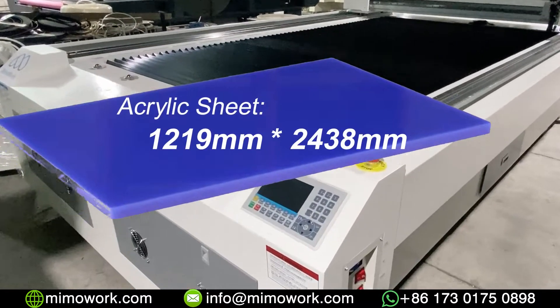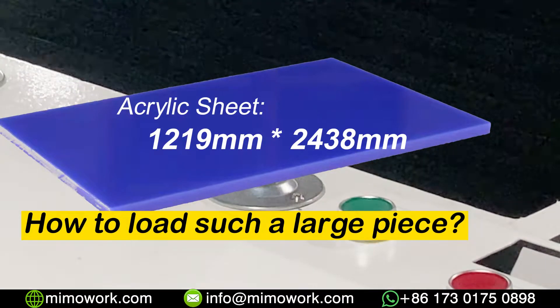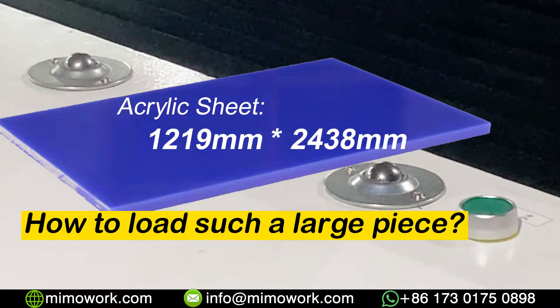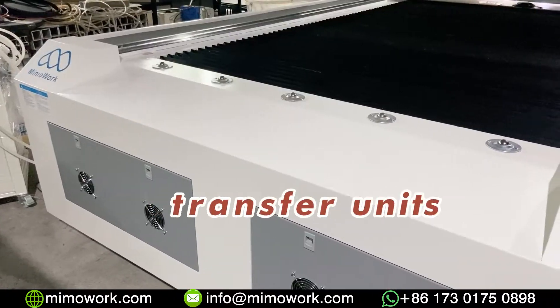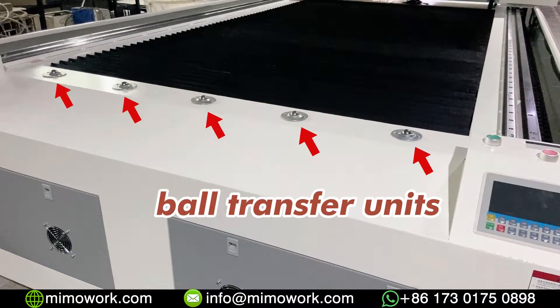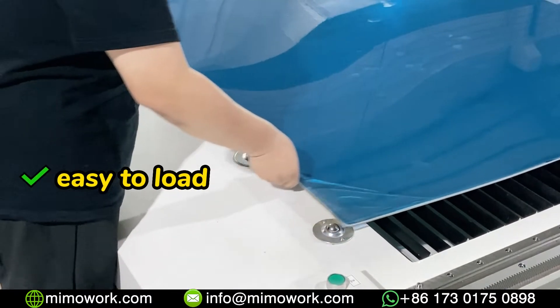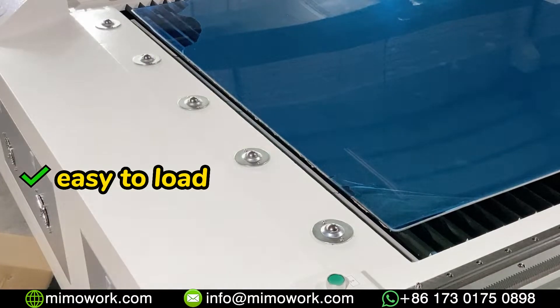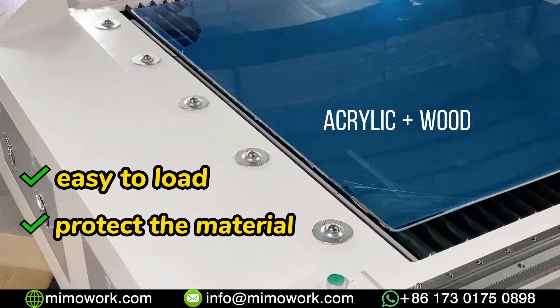The acrylic sheet normally comes in the size of 4 feet by 8 feet, which can be a pain to move such a large piece to the work table by yourself. That's why on one side of the laser cutter, we put four ball transfer units. As long as you put one side on the table, it will help you move the whole piece to the other side easily. Whether you are loading plexiglass or heavy plywood, it can protect the material surface from scratches as well.